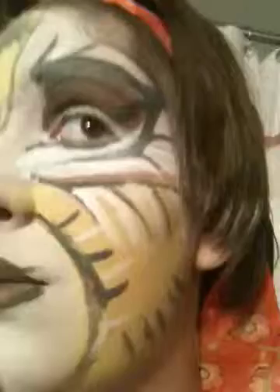It's inspired by Troika Tumblebrutus — not sure how to pronounce it — that I saw Roxanne do. It's done with Mehron white, black, and just cheap brown and yellow face paint.